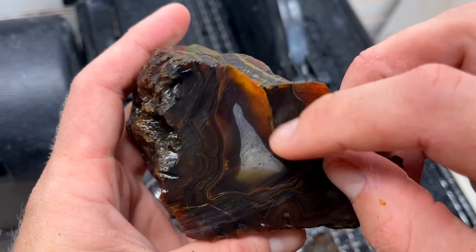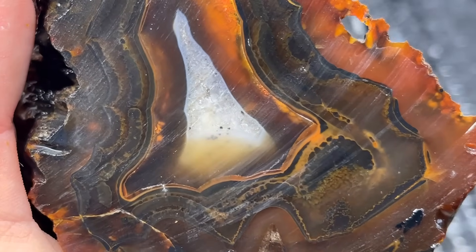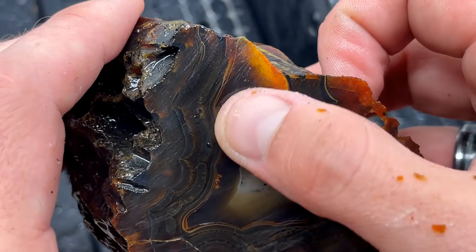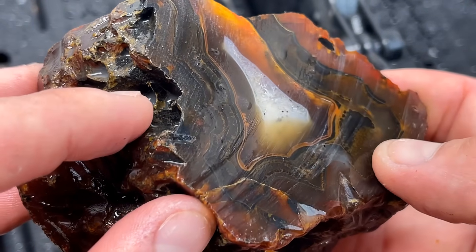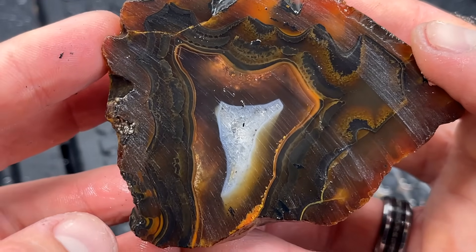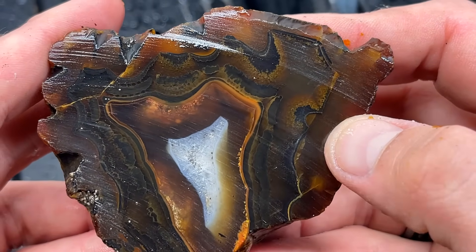It looks like it's just lit up — it's so pretty. As you'd expect, the husk is dark, but gosh, that is wild. So pretty. I'm very glad that quartz didn't run too deep in there. If we'd have got another few millimeters in, the curve of the blade would have caught it. Oh, that's really, really cool. I like that a lot. That is so pretty — it's like bubbly bands. Oh, that is great.